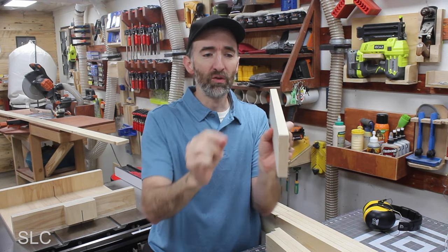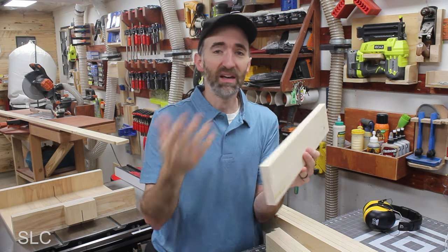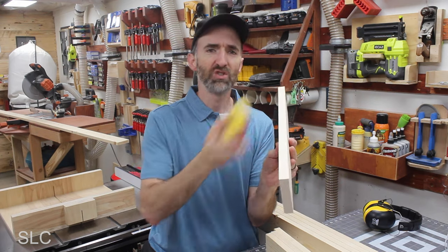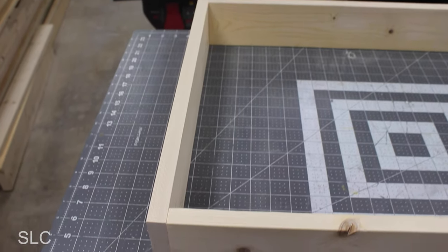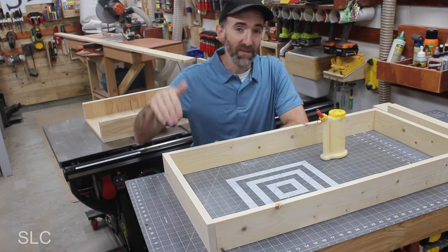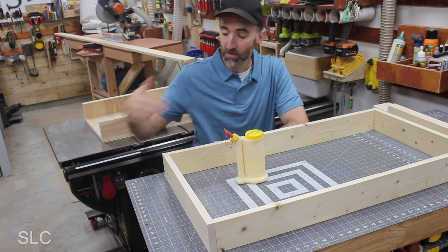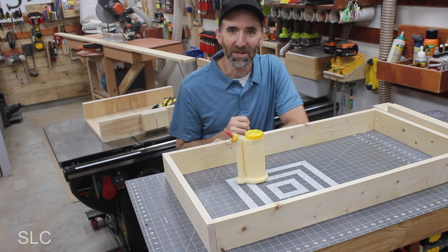If you have a router and want to round over each of these edges, you can — you can do it really fancy. But this is a laundry basket holder, so I'm not too worried about looking super fancy. I'm just going to hit it with sandpaper. I put one of the legs in the shape of a box just to see how it's going to look and I believe it will work well. To put these together, I'm just going to use simple butt joints with glue and screws going in from each end. It's probably not the strongest, but I think it'll be okay for this setup.